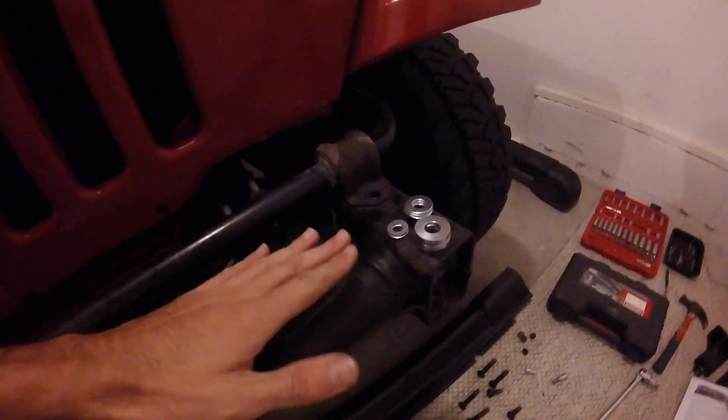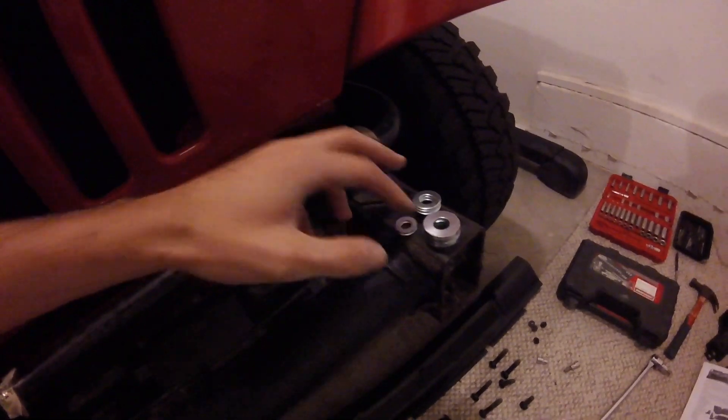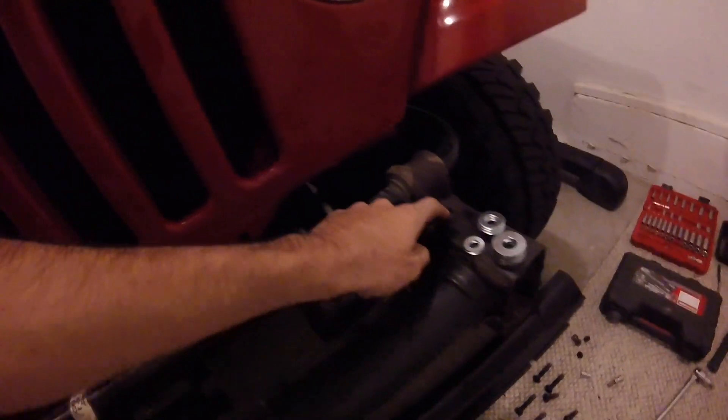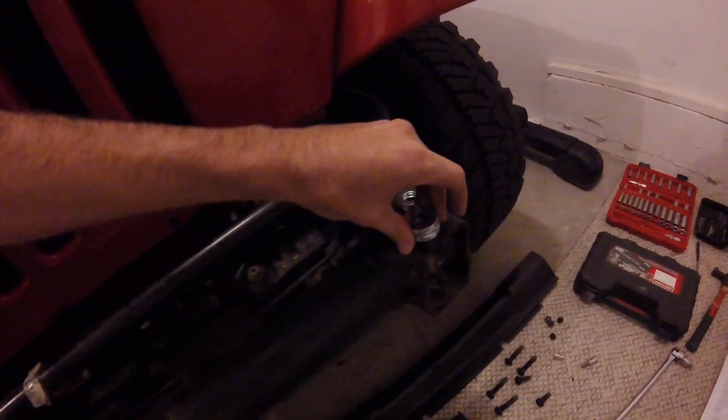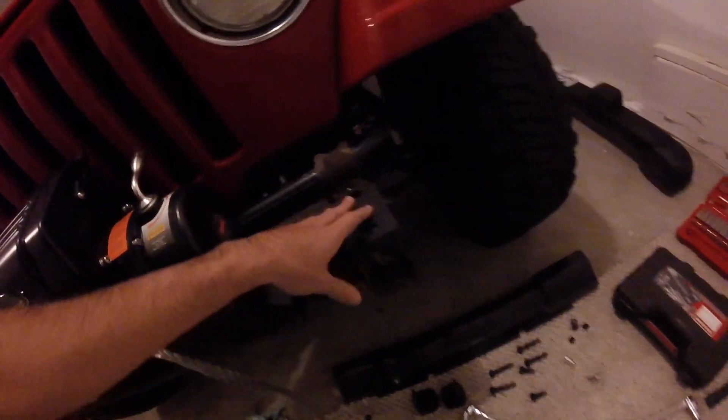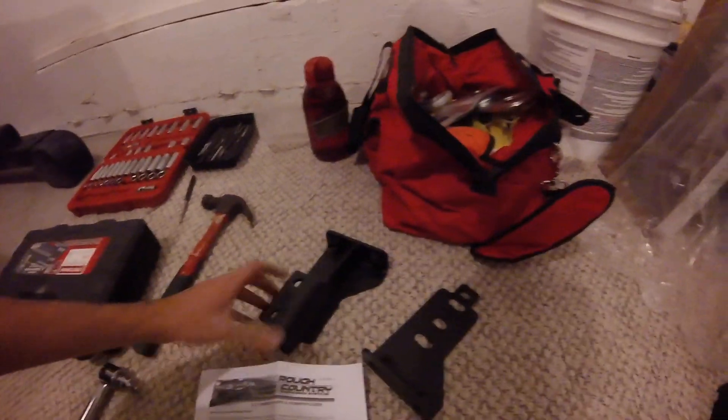The kit came with three different sizes of washers — four of each of these kind and two of these. The two smallest ones are going to go on these, then you're going to use the medium sized ones to cover the holes on either side, and then we're going to put the winch plate on top of the washers.